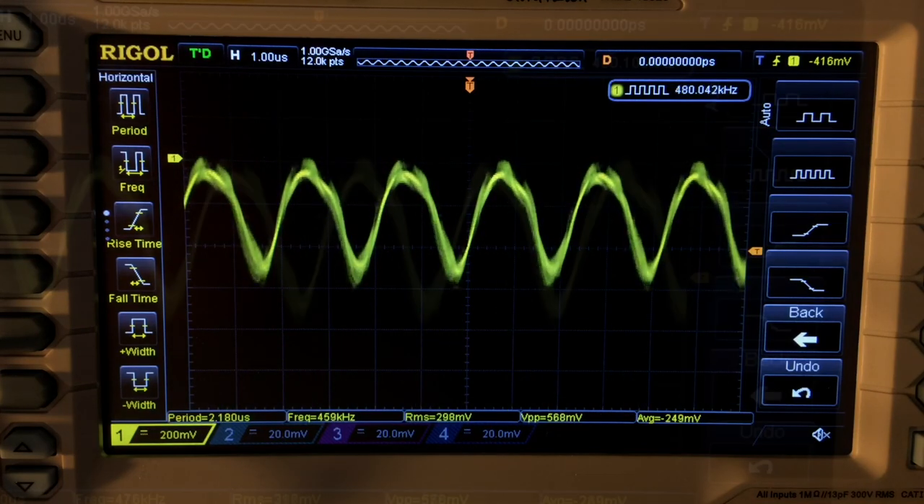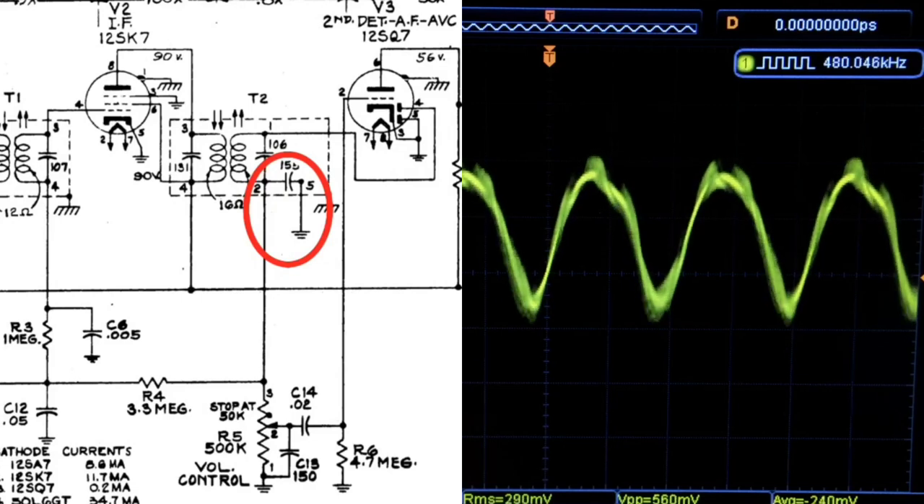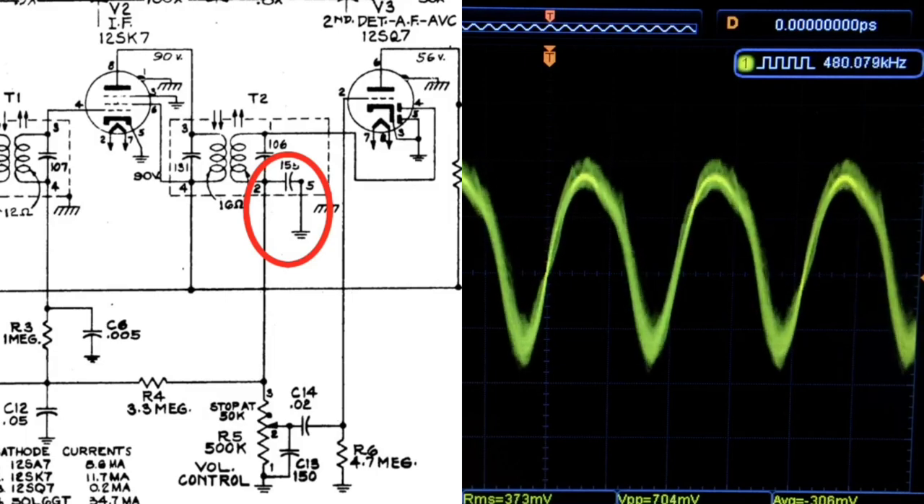It looks like the capacitor that should filter out the IF frequency — which you can see here is north of 455 kilohertz — for whatever reason is not doing its job. That's what I'm speculating.